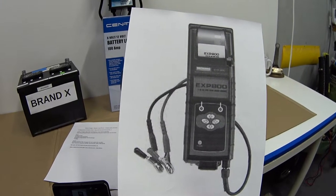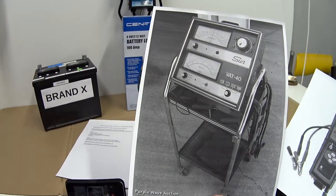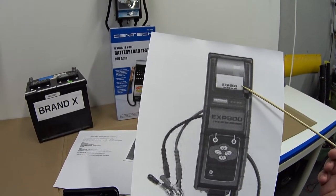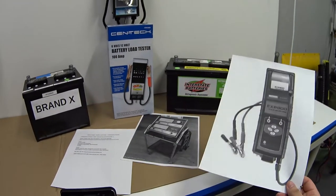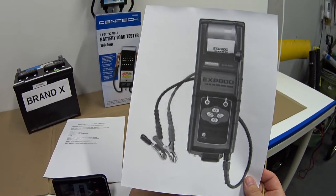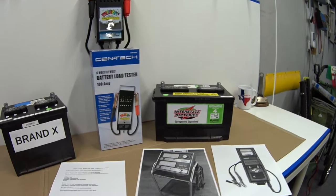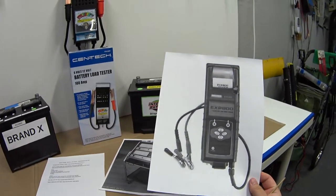Technology eventually replaced it with something like the Midtronics EXP 800 — a technological revolution. It's all electronic, handheld, doesn't need a cart, and even has a thermal printer that prints a health report with cranking amps, date, and more. These electronic testers were multi-thousand-dollar tools when they came out, but now you can find one on Amazon for $40. Based on my research, though, you need to spend a bit more for a good quality one.